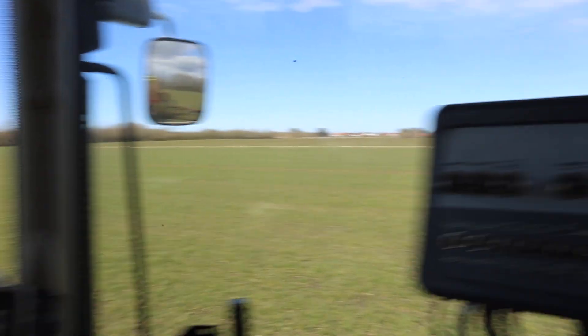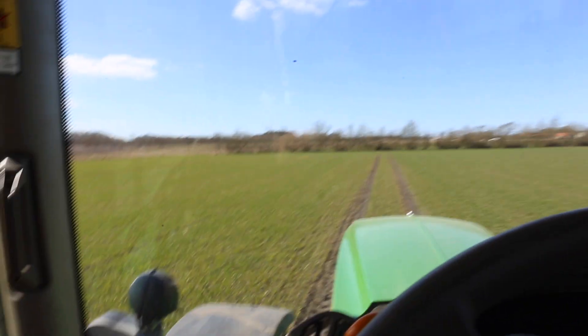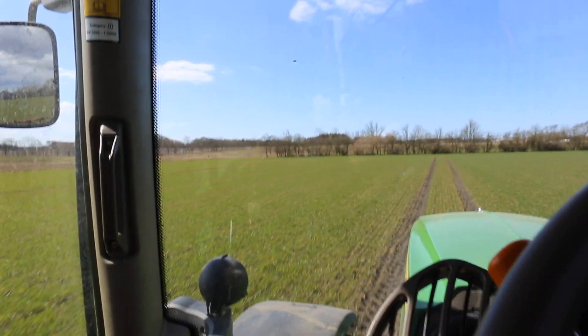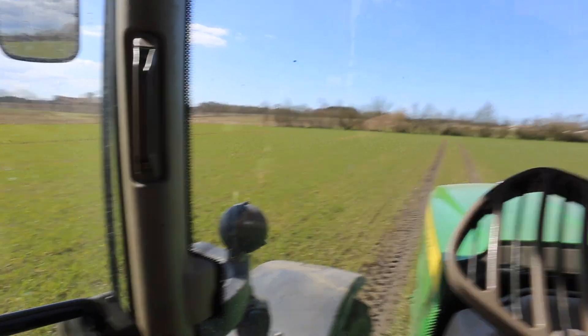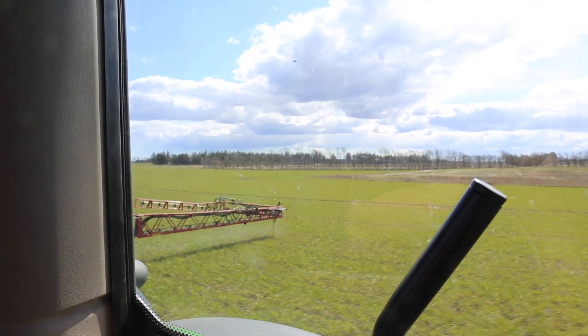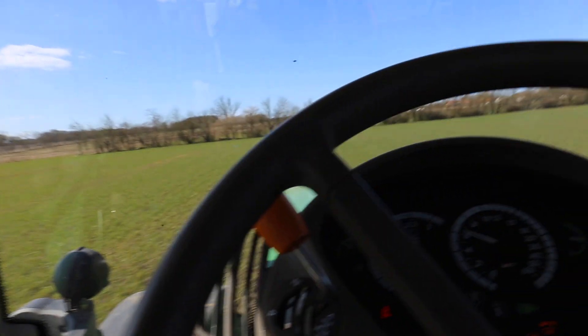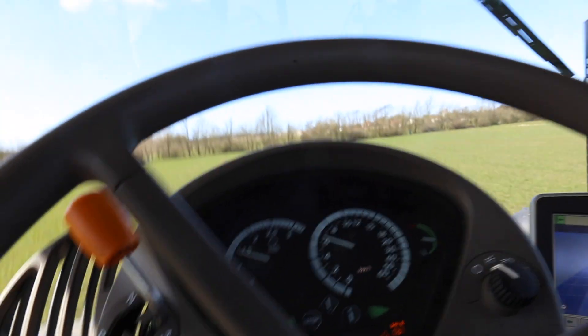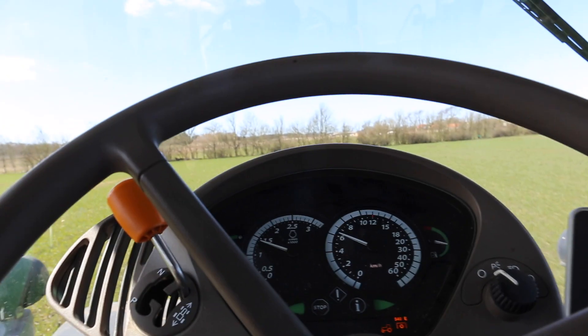We are now bringing in the sprayer. We will also need to spray next week. As you can see, we can go from 36 meters to 24 meters just by folding it out and sliding it in — it's super easy to do on the sprayer and it works really well.